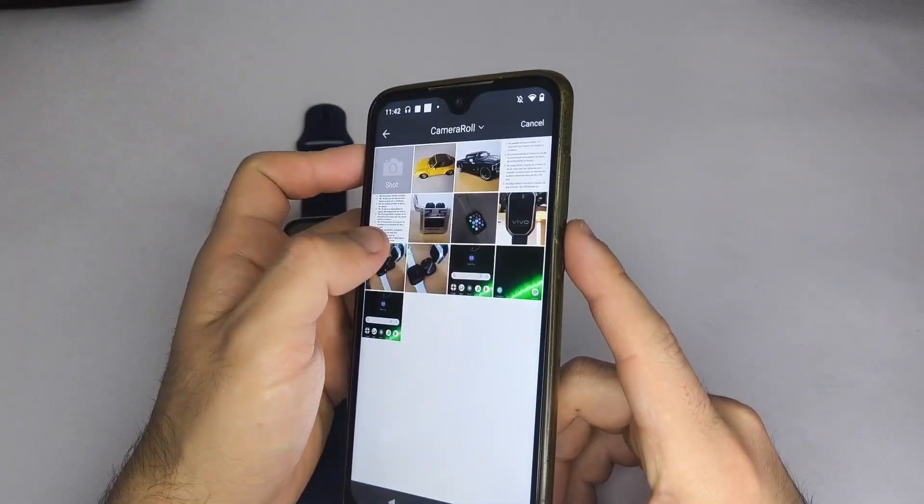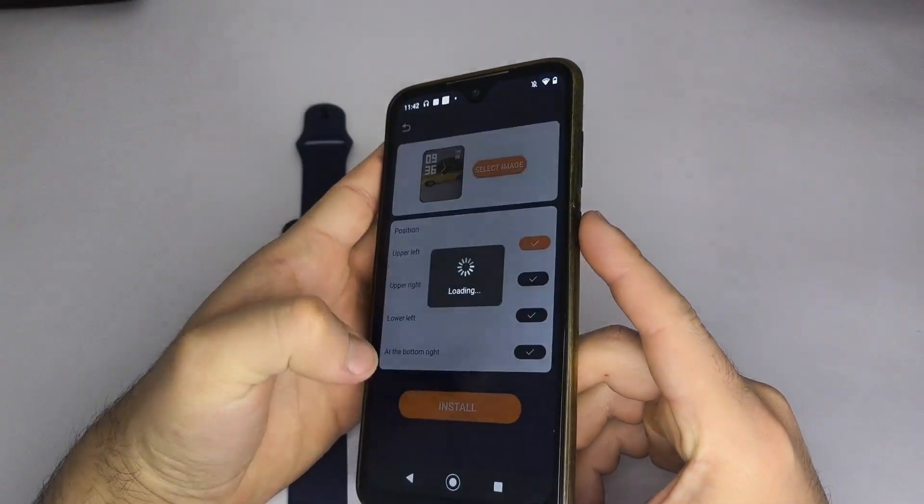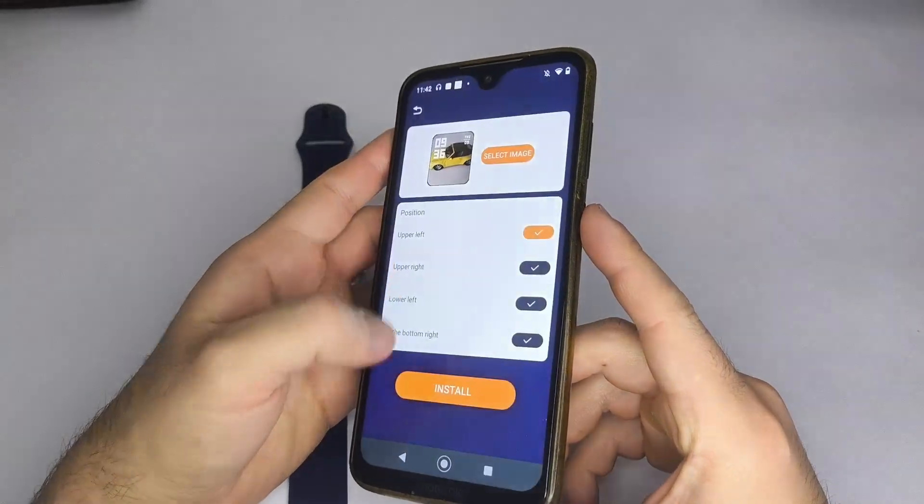Next, select install. In some cases, you might need to tap it twice. Then just wait for it to load — this process may take up to 2 minutes.